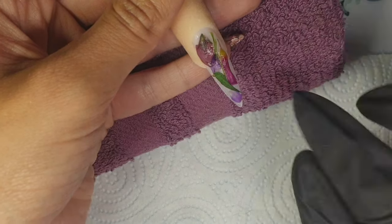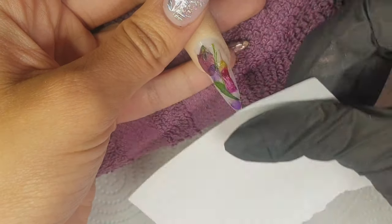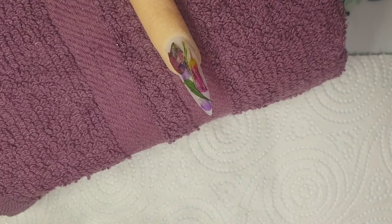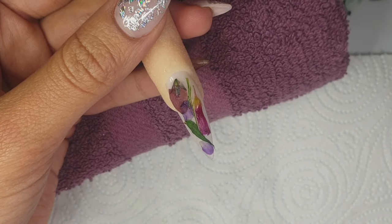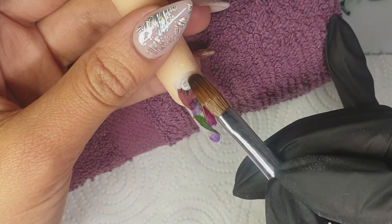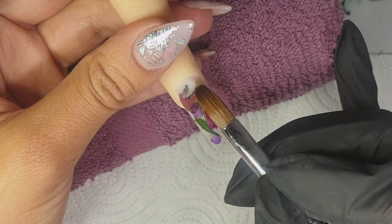Here I'm coming in with the backing of a sculpting form — that backing paper — using the shiny side to press down on the nails and push the petals into the acrylic. This helps make sure they're lying as flat as possible so that when it comes to capping you don't file into anything sticking up.